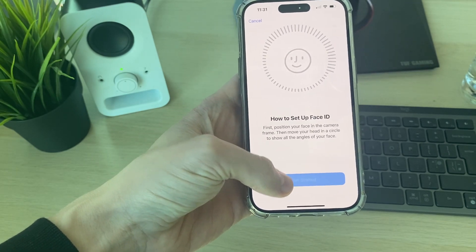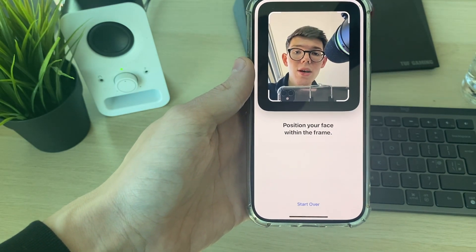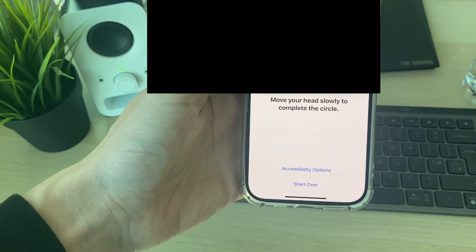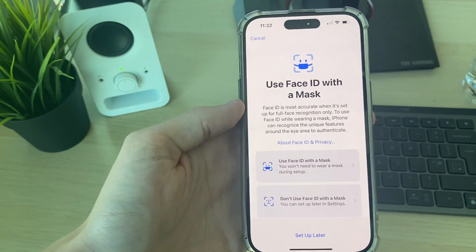Click Get Started. You need to position your face within the frame and start moving your head around. It will guide you through it, and once complete, Face ID is set up.